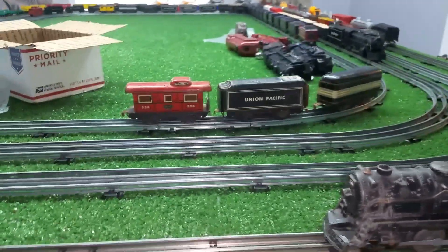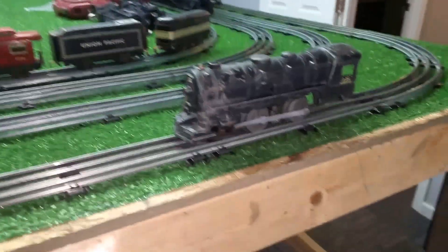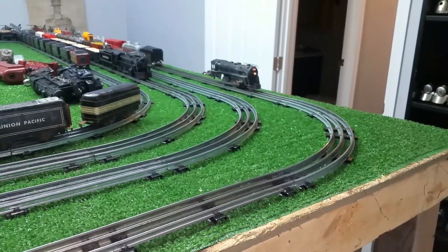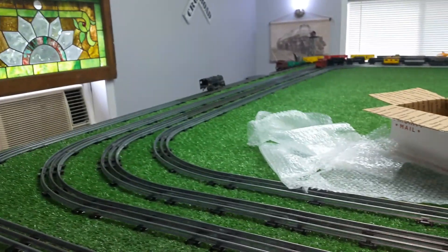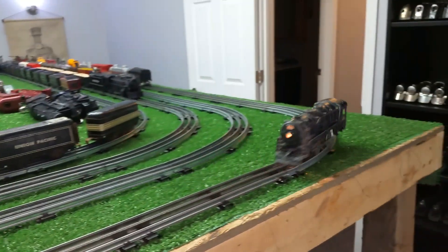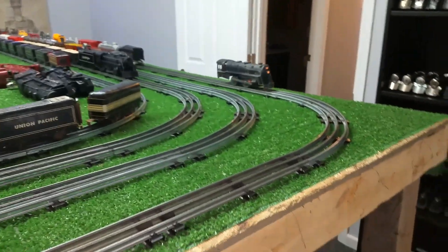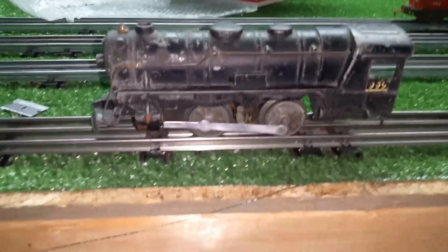Marx 999 with three tin-litho cars — eBay, 10 bucks. Here we go. It runs in reverse. It's running forward. The headlight is on. That's running perfectly so far. I have no idea how long this thing has been sitting, but it's been sitting for a long time, that's for sure.